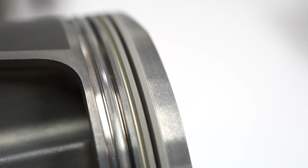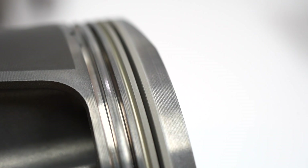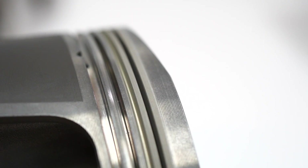The pistons have optimized ring lands for maximum durability and power adder applications, featuring 2618 alloy and an anodized top ring groove for increased high temperature strength and durability.